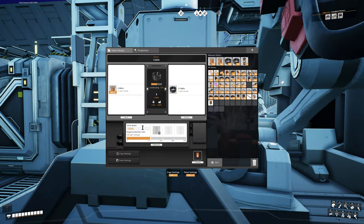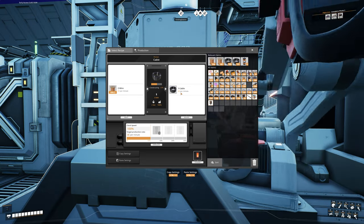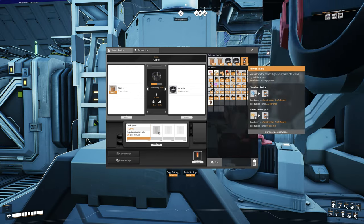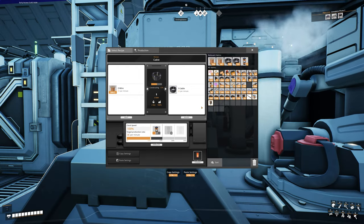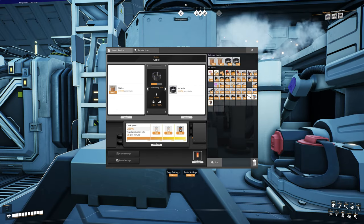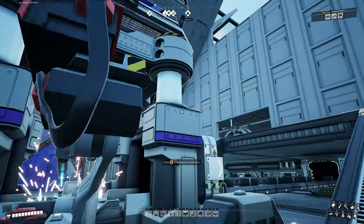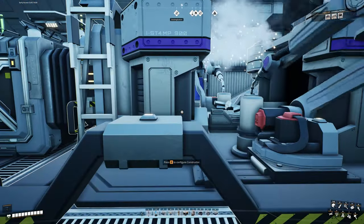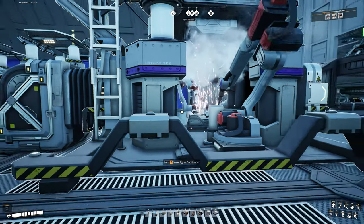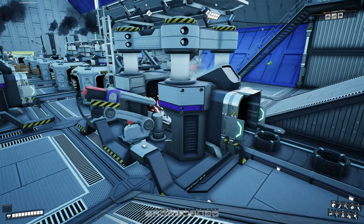Let's take a look at our cable machine. Currently at 100% clock speed we're making 30 per minute. I have about three power shards left from the last episode, so let's throw them all in and max this out — we'll be making 75 per minute. We need 100, and 75 is not going to cut it, but don't be disheartened — we can still fix this without having to add a second machine.